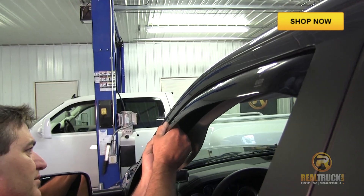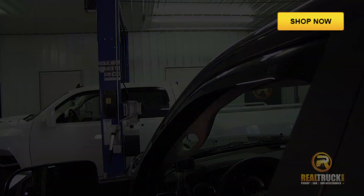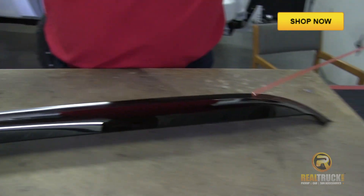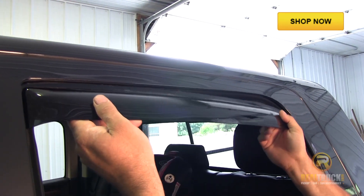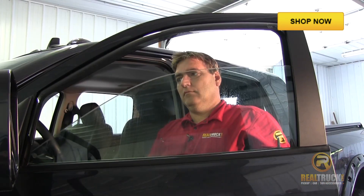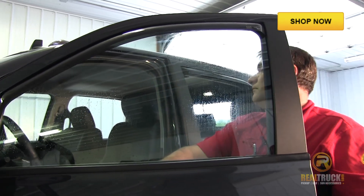Once that's in there, we'll go ahead and install the rear ones. The first thing we need to do is to remove the backing from the adhesive tape, and then we'll slide our visor up into the channel. Make sure that it's nice and securely fitted in the channel, and then we'll roll the windows up to set the visors in place. And there you have it.